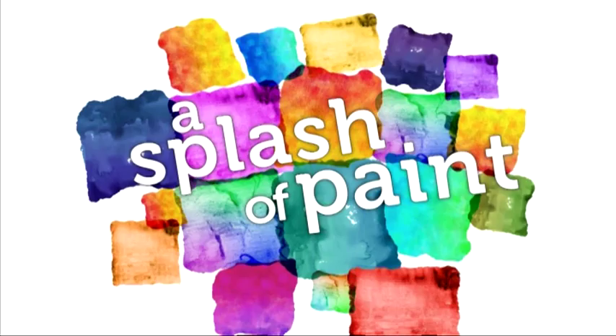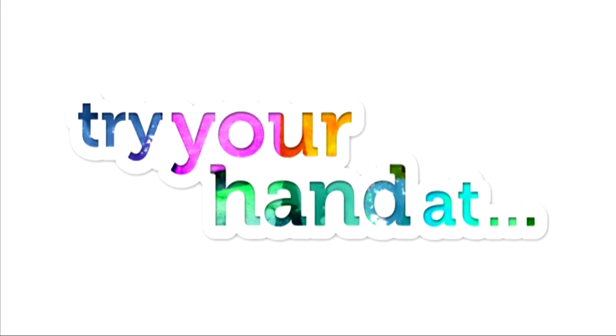Hello and welcome back. It's always a great pleasure to welcome our next guest back into the Splash of the Painter studio. So folks, let's sit back and enjoy part one of today's Try Your Hand At project with leading pastel artist Vic Burcroft.